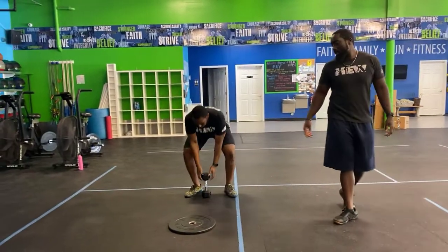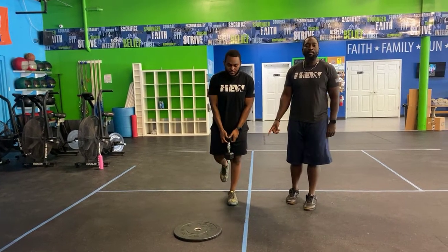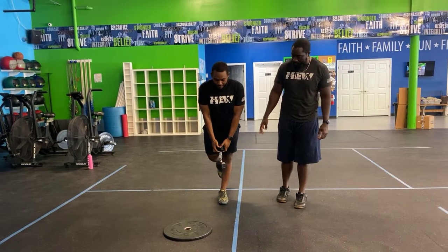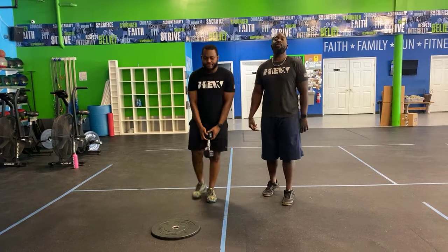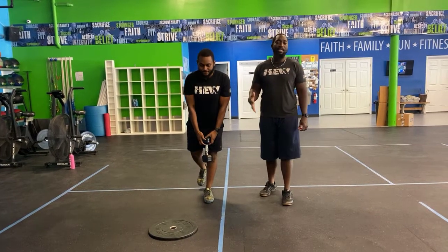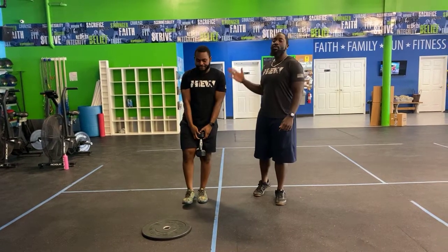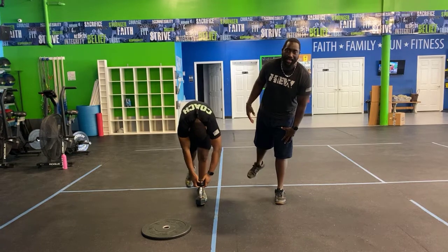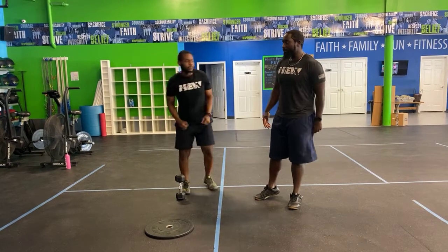Next, your single-leg straight-leg deadlifts with your dumbbell. Hold the top of the dumbbell, isolate one leg, keep it straight, hinge forward, and let the other leg rise behind you — tap the ground, then stand back up. If you can't tap the ground, get as far as you comfortably can. Don't round your back or bend that leg. 12 reps total: six on one side, six on the other.